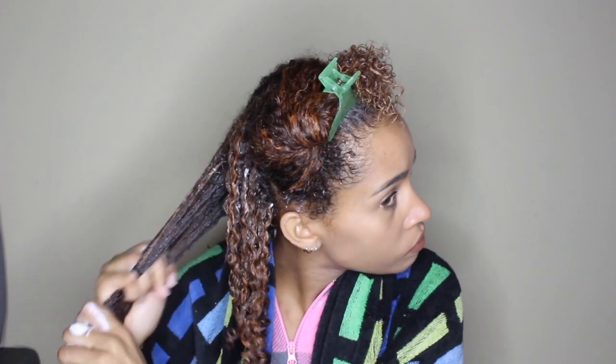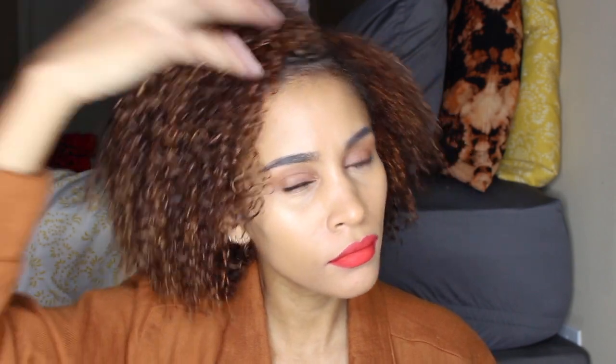Sadly, at this point my camera did die on me, but this is actually 4th day hair — my hair still feels moisturized and it's still defined. I did wash it maybe the next day after this, not even because my hair necessarily needed it; I just wanted some fresh curls. I hope you guys enjoyed this video and I'll see you next time.